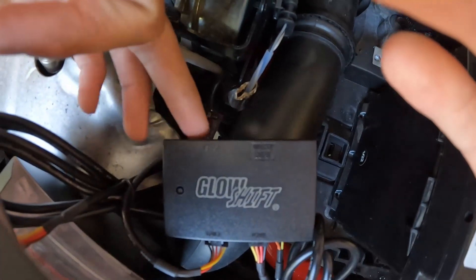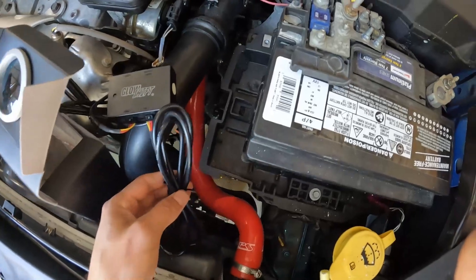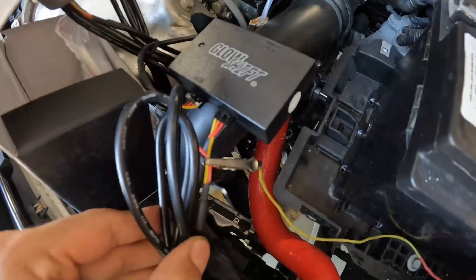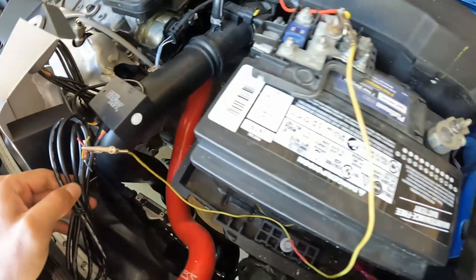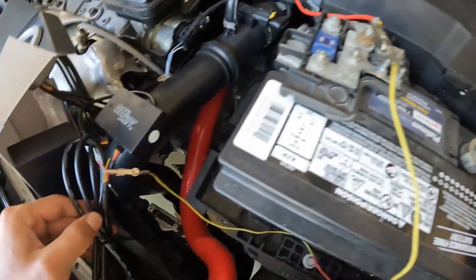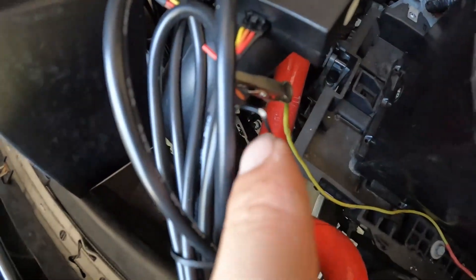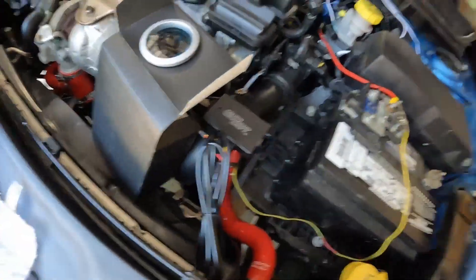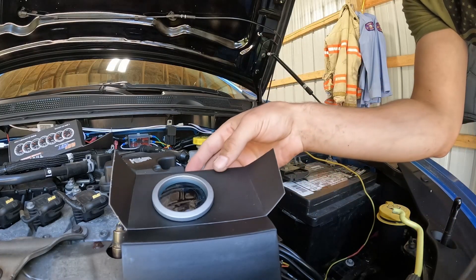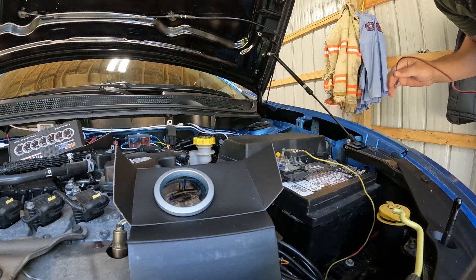You do not need to hook in the actual sensor part for this power test, so we're not going to hook that in. Just for testing purposes, we're going to touch these wires. I have both the yellow and red wire with alligator clips going to the positive side of the battery. All I need to do is take my other wire and touch it to the negative side of the battery, and this gauge should light up. Let's find out — I'll try to position it so you can see it better.